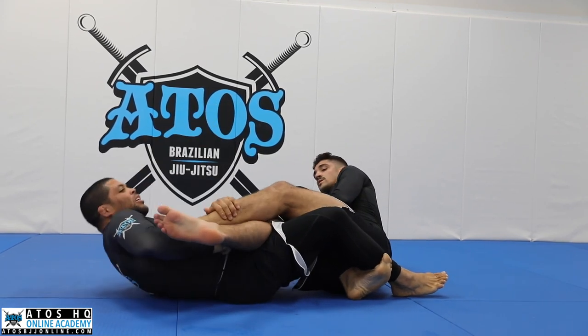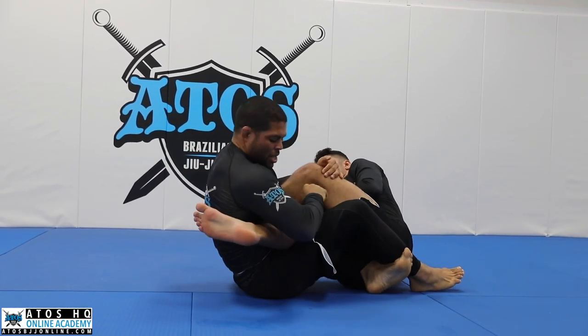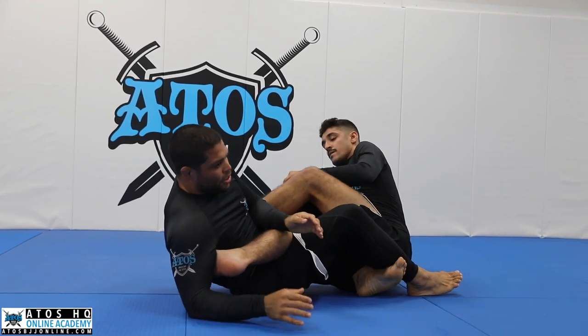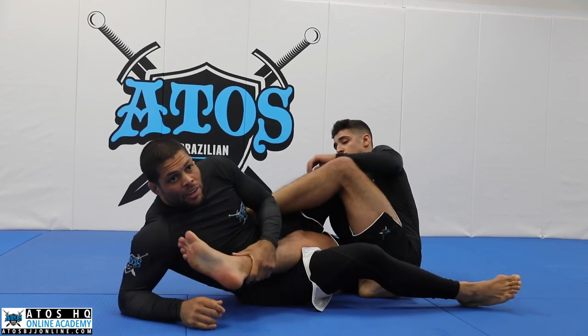Once I got here, click the leg to the other side. I like to grab here, pinch my elbows, and then finish. Get the heel hook.